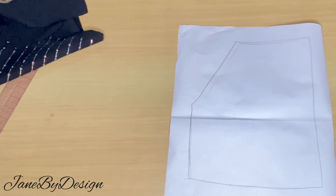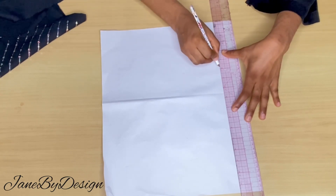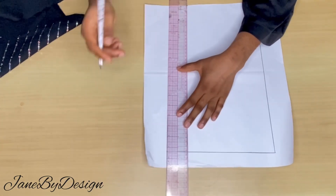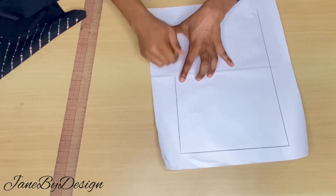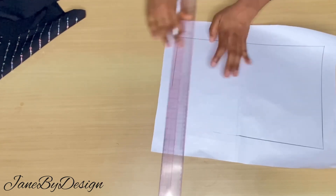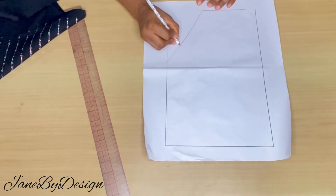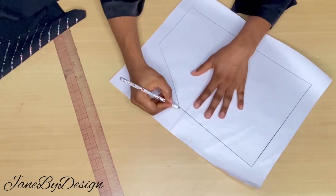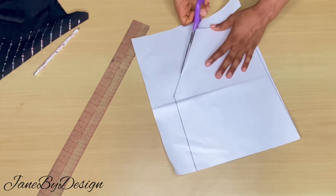Back to my pattern paper — to create the design for the front, I marked out the length I want the design to be. At this point you can make any kind of design you want; you don't need many calculations. I decided to draw it out on paper before transferring it to the fabric so I know exactly what shape I'm going for. I drew lines and gave the bottom a curve to give it some form of shape.